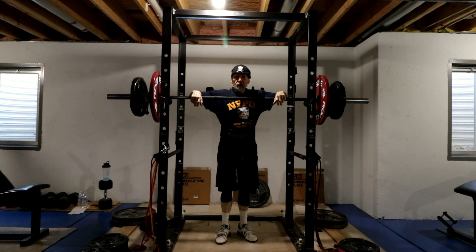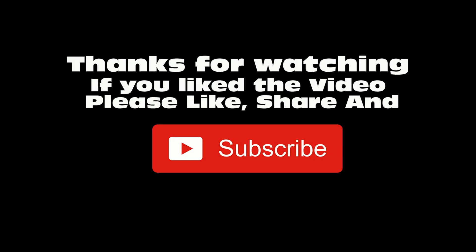Alright, so that's the last squat day for the 2019 meet prep. If you like the video, please like the video, share the video, and subscribe.